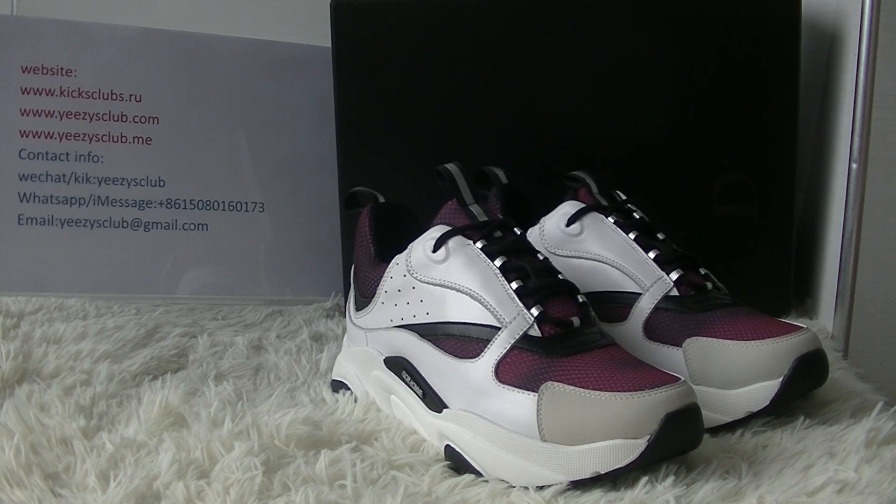What's up YouTube, welcome to my channel. This is Lidia from Kik's Clubs. Today I will show you a new colorway of Dior home shoes. Here you have got the shoes.